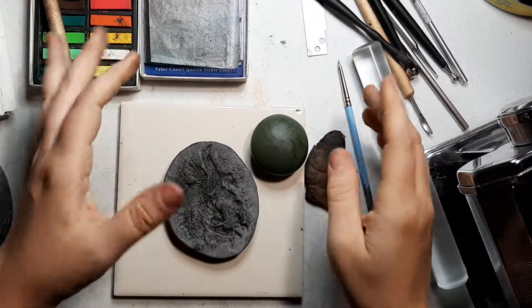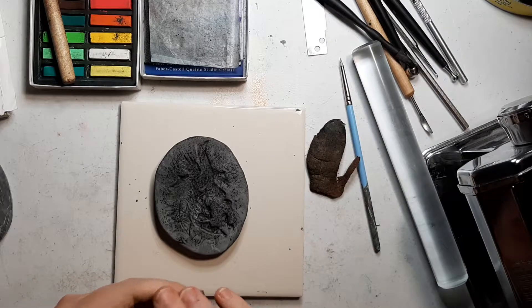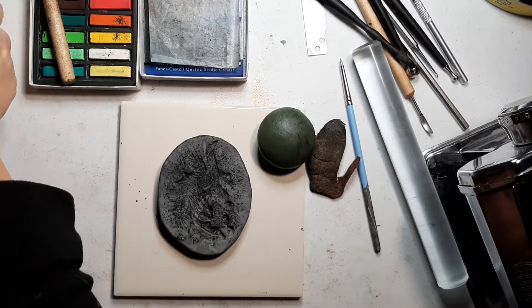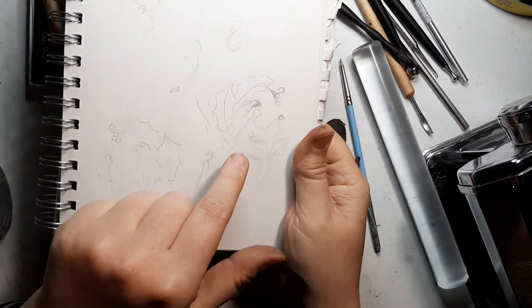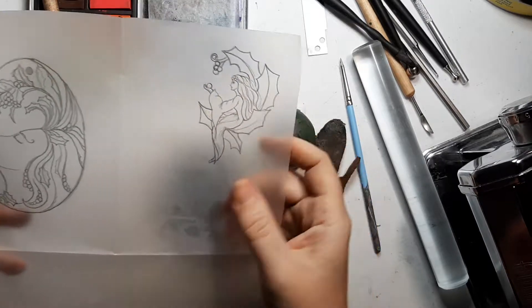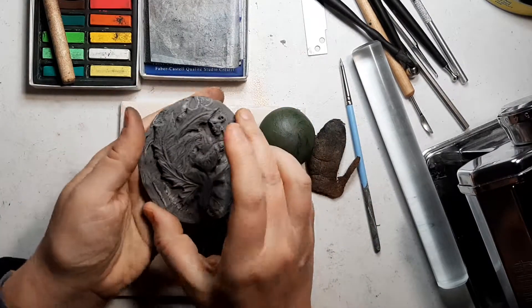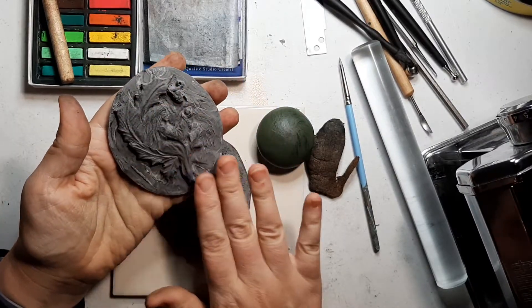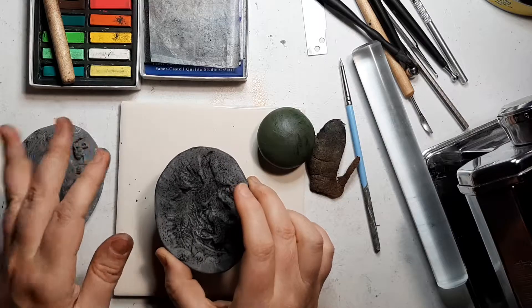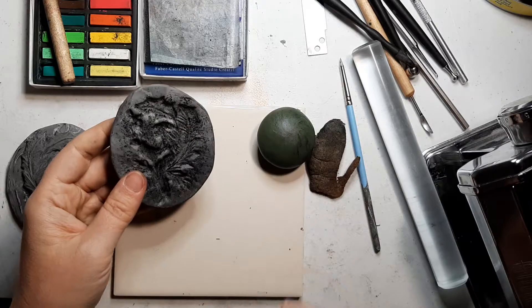Hello again! Welcome back to part five. Just as a reminder, we took it from a sketch to a line drawing and then transferred to rolled clay, sculpted the clay, baked that, used chalk pastel as mold release, and now we have this mold baked.